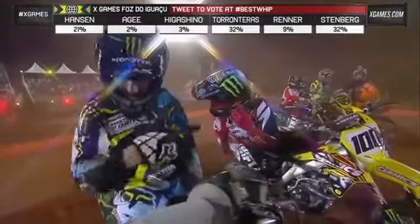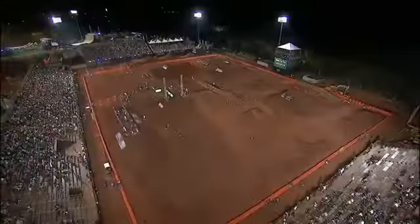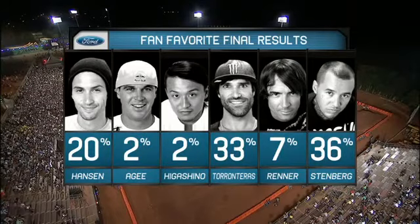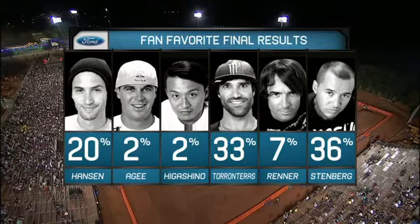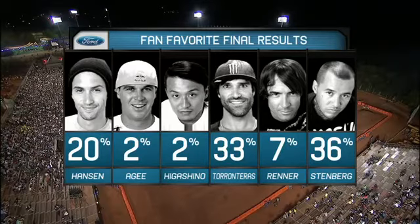Tweet to vote, and right now there's a tie in the live voting. It's time to find out who you, the fans, voted as the winner of the competition. He did it again — Jeremy Stamberg inching out over Edgar Torn Terrace. So close, very close. Very impressed with Hanson also, who's going to take home a bronze medal. Jeremy Stamberg wins it all tonight.